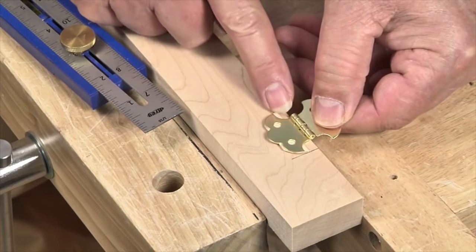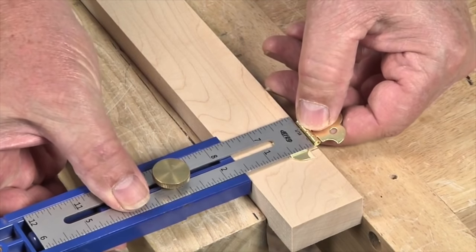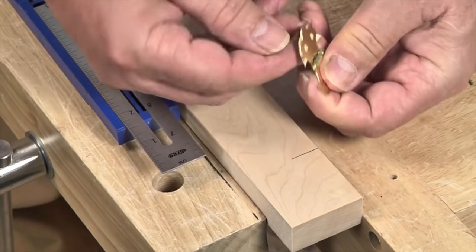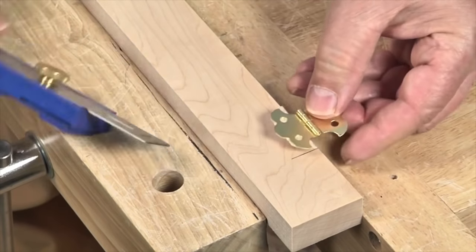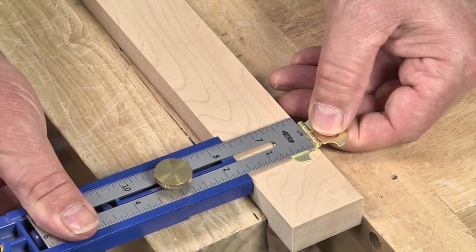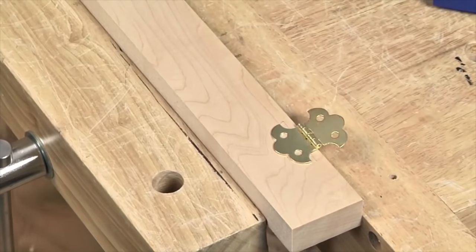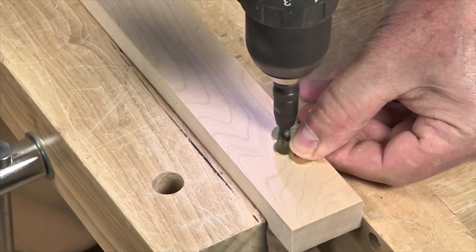If you're installing surface mount hinges like these butterfly hinges, it's really important to get the hinge barrels both parallel to each other and the edge of the workpiece. I'm going to use a piece of double stick tape to hold one hinge leaf to the work while I drill the holes, and I'm using a Krieg multi-mark tool here to align the hinge barrel. Once the hinge is stuck in place I can go ahead and use a self-centering bit to drill my pilot holes.